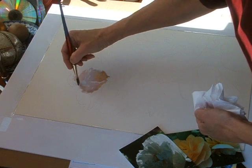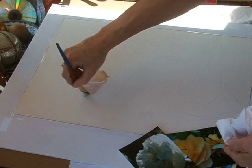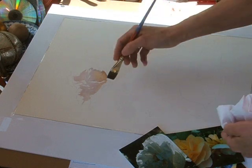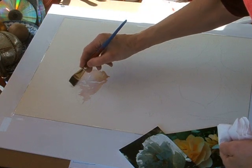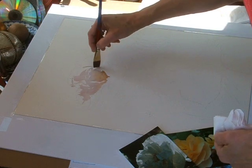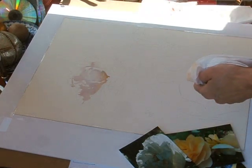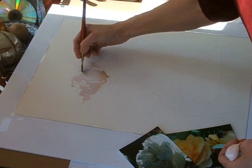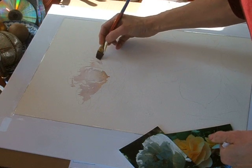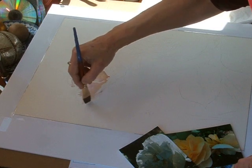I've never found a problem with dampening the back of the painting with clear water when it's completely done — being careful not to damage the other side, just dampening the back of it, weighing it down between some clean pieces of foam board and letting it dry for a couple of days. I've had much better results doing that than going through the frustrating process of trying to stretch it, and despite my best efforts, having it buckle anyway.